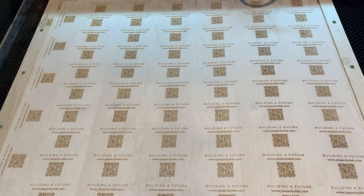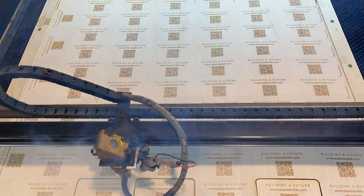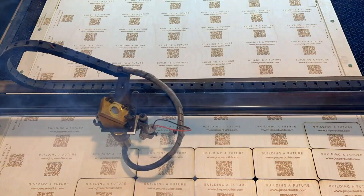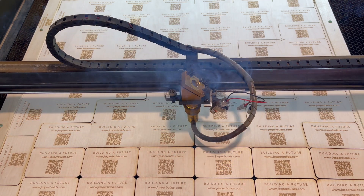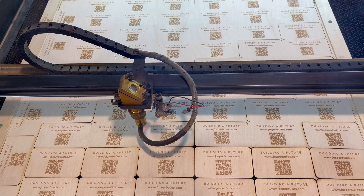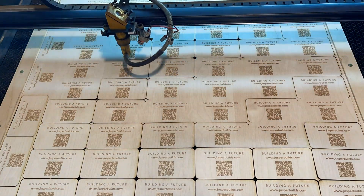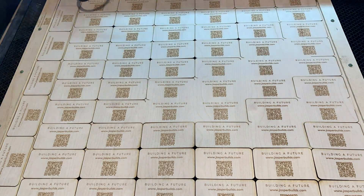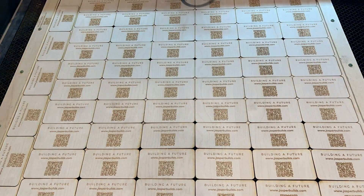Now I could send my cutting template to the machine. This is a different type of function — the laser cuts in line instead of making several passes. The film was sped up; it actually cuts much faster than it appears.